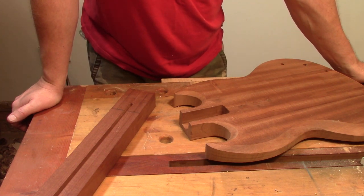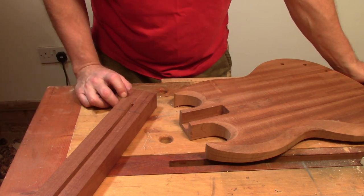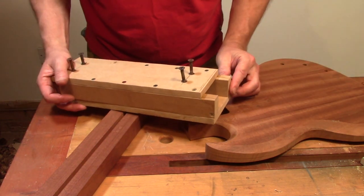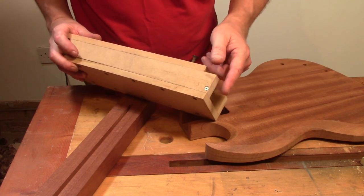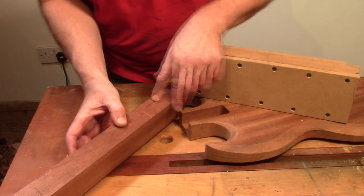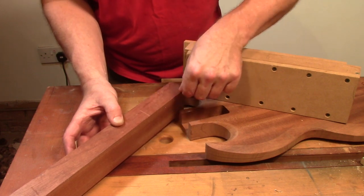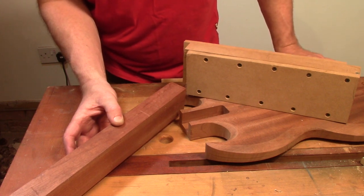I'm only going to get one chance of getting this right, so what I intend to do is rough out the bulk of the tenon on the band saw, and then I've got a jig that the neck will fit into. The angle on the front of it is the exact angle that I need to be cutting these cheeks away at. Once I've done that, I can then set the correct angle for the bottom of the tenon, which will set the neck at the correct angle when it's finally glued together.